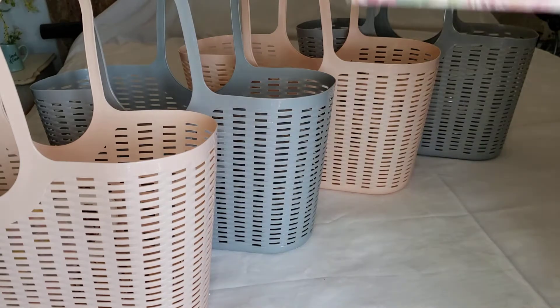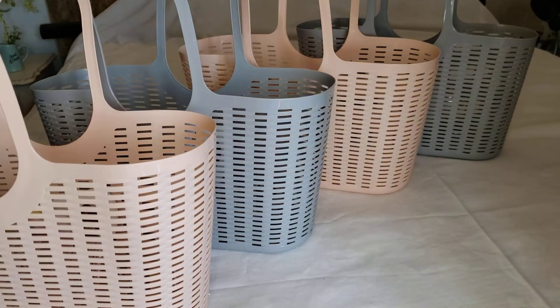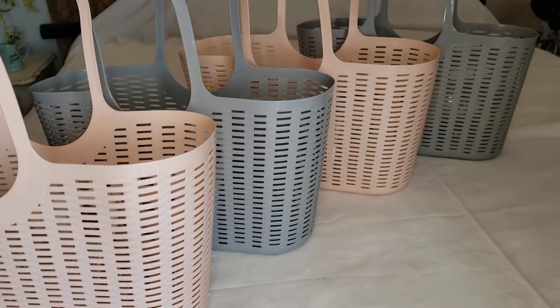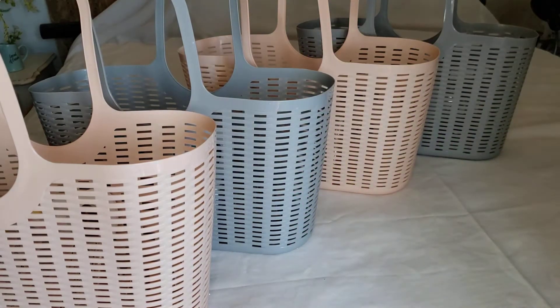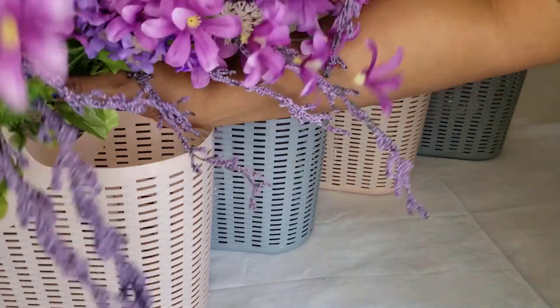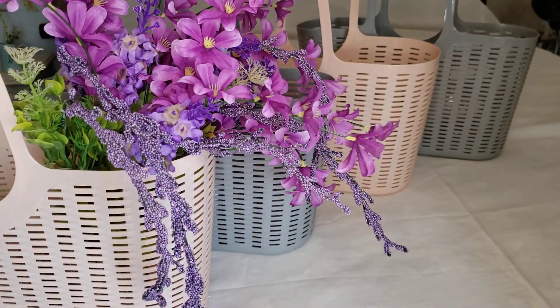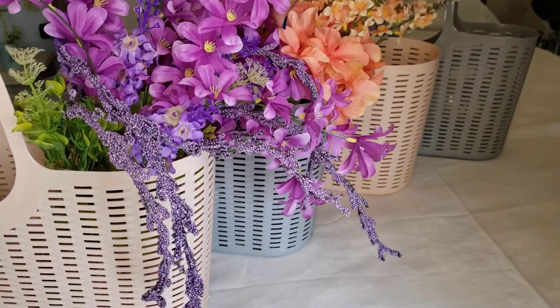I'll grab these sticky notes and put those in there as well. You'll recognize the flowers from a previous haul — I want to put those in and just have them hanging out like that. Each basket will have different flowers.